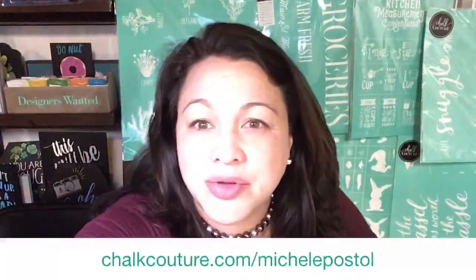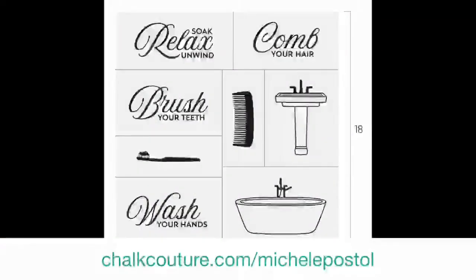Let me show you guys what this one actually looks like. This is what the transfer looks like. Oh, and the website is up there, so if you are interested in that you can go ahead and order yourself. It's called 'bathroom etiquette.' Isn't it cute?